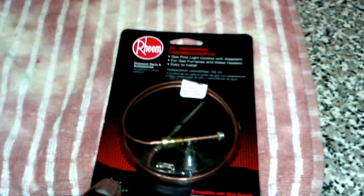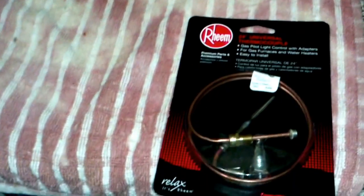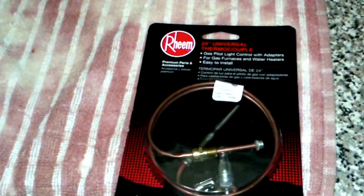Hello YouTubers, today I'm going to be replacing a thermocouple on my boiler. As you can see, I got a new one in a package here. I got it from Home Depot, it only cost me $12.